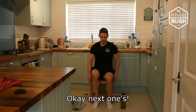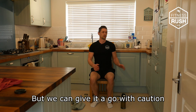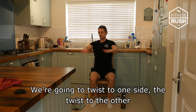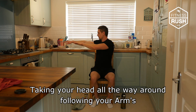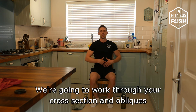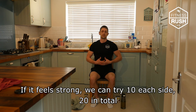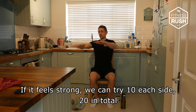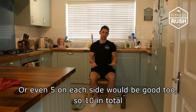I don't advise doing this if you've got a sore lower back, but we can give it a go. We're just going to twist to one side and twist to the other — take your head all the way around following your arms, working through the rotary torso. If your lower back starts hurting, obviously stop straight away. If you feel strong, do 10 on each side, so 20 in total — or even 5 on each side, so 10 in total. See how you feel.